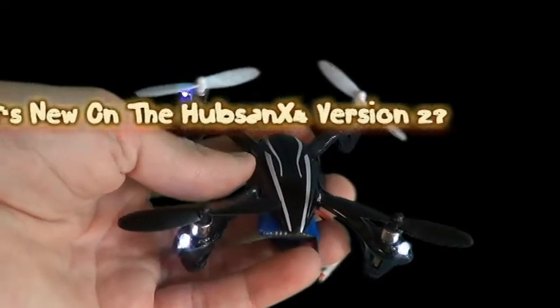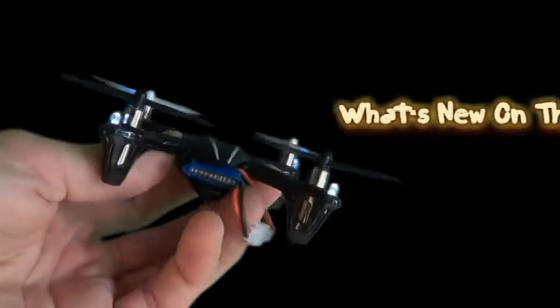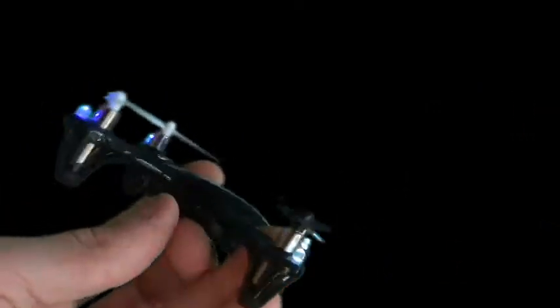Hey YouTube, this is going to be a little video on what's new on the new version of the HubSan X4 version 2.